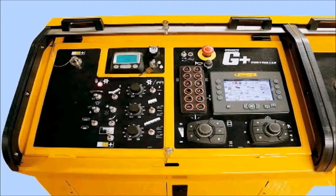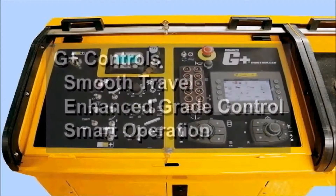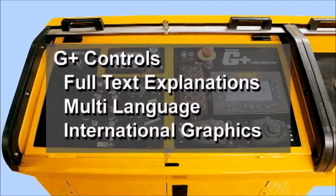The 9500 has G-plus controls, proportional valves, and a 24-volt electrical system. This provides the 9500 with smooth travel and smart operation. Our exclusive G-plus controls have a full color screen, full text, multi-language ability, and graphical display.